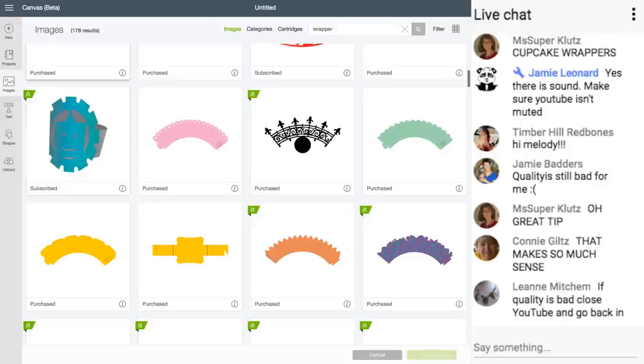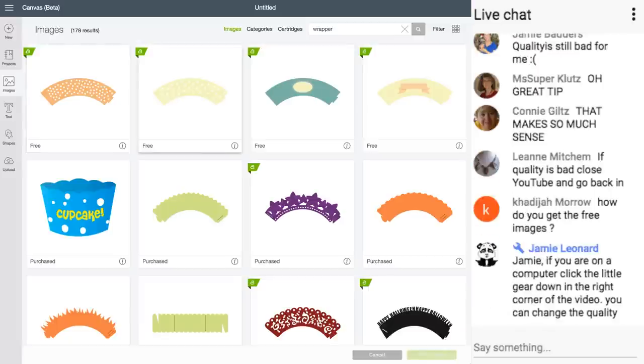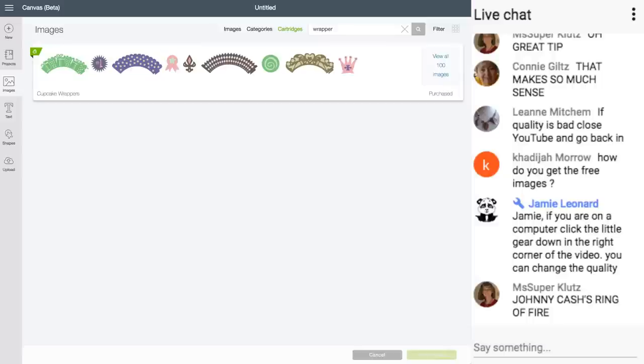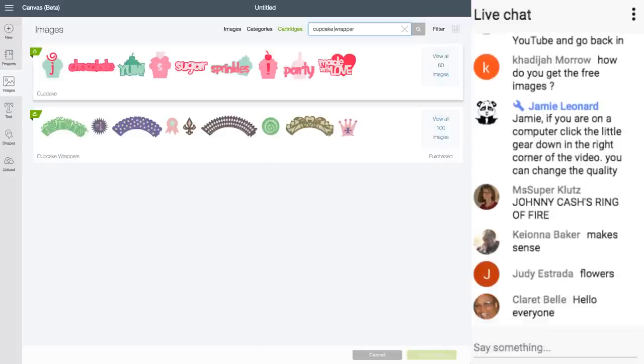It's so hard to search through 60,000 images. Are there any questions on that? There's also cartridges — I searched 'wrapper' and clicked on cartridges, and there's a whole cartridge for cupcake wrappers. It's an older cartridge I purchased a long time ago, but it's in Access. So if you have Cricut Access, you have it for free. If I type in 'cupcake' in cartridges, there's also a cupcake cartridge.